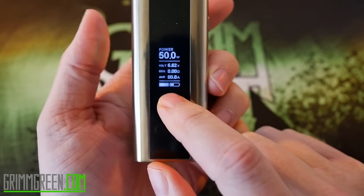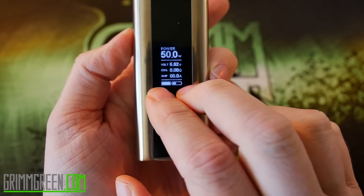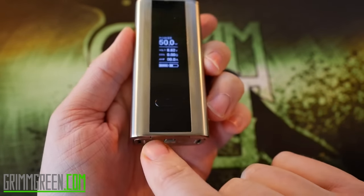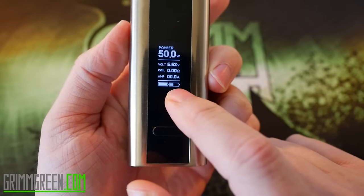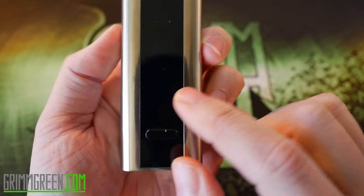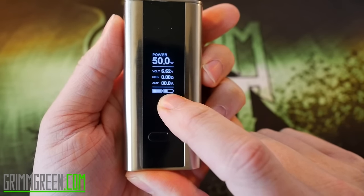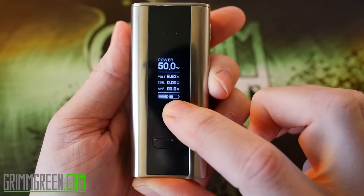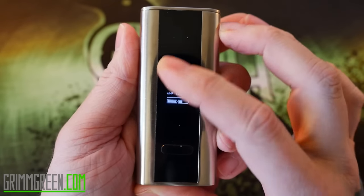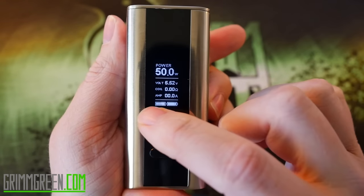Interestingly, the display shows both batteries, which is a bit strange because this device generally drains batteries very evenly — you'll see both battery indicators going down very evenly. I actually just took these batteries off my charger and I can see one is fully charged and one is halfway charged. I've been suspicious of my eFest charger not charging batteries evenly, so let me get some different batteries.